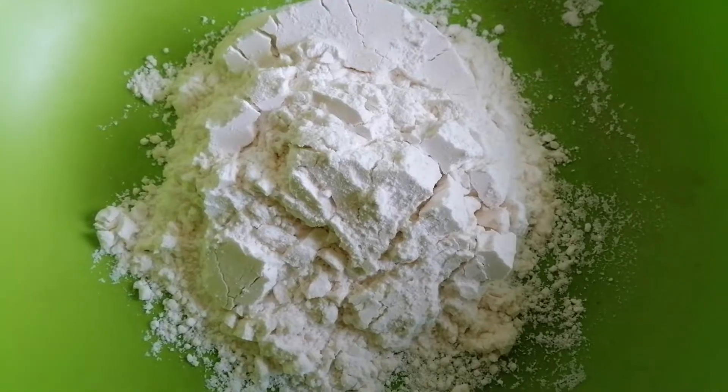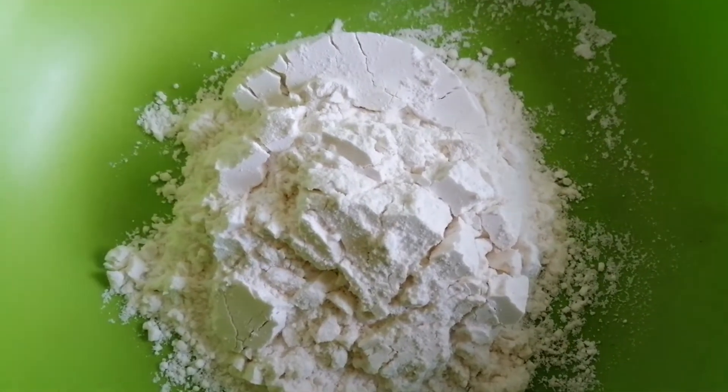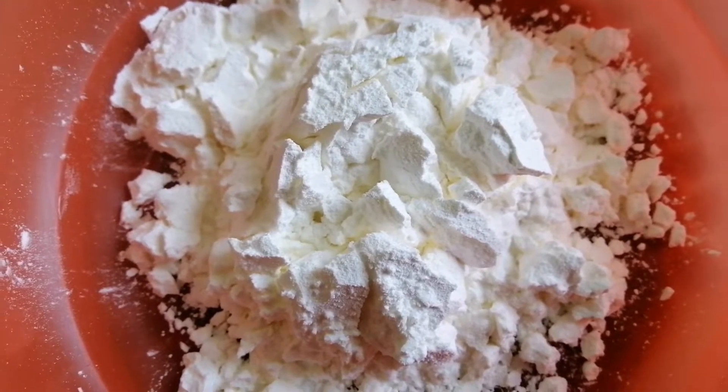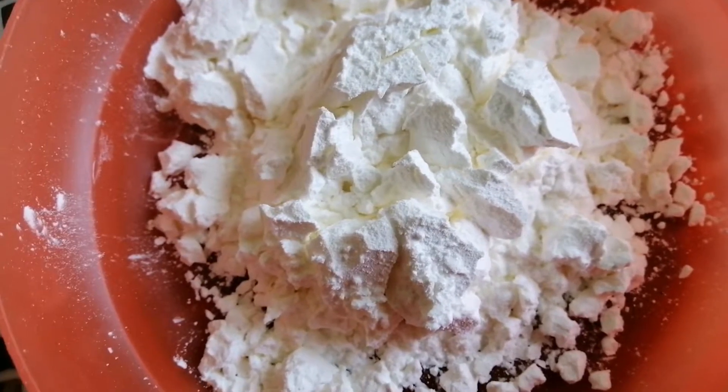Two eggs, one half cup of flour, one half cup of cornstarch, three-fourth cup of water.